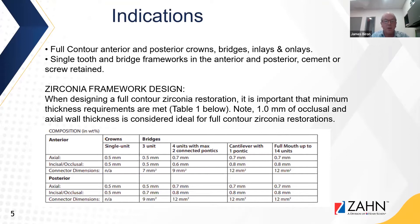The chart shows that we can go from one millimeter to half a millimeter on both the axial wall and occlusal surfaces.